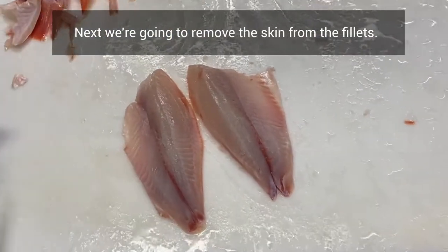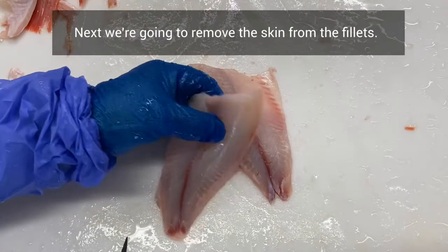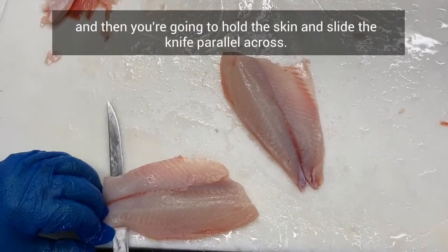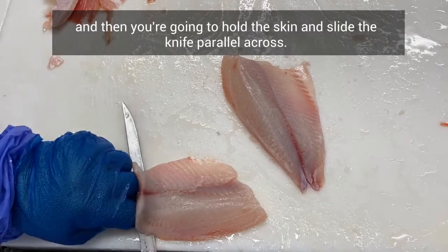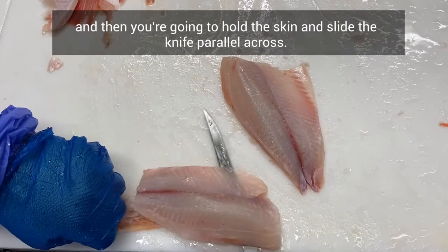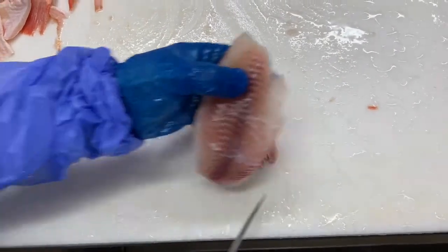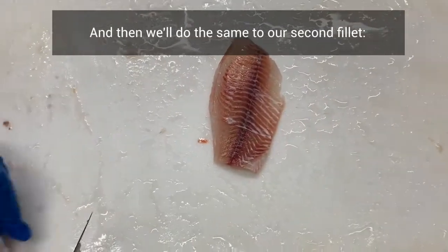Next we're going to remove the skin from the fillets. To remove the skin, you're going to make a small incision, then hold the skin and slide the knife parallel across. Then we'll do the same to our second fillet.